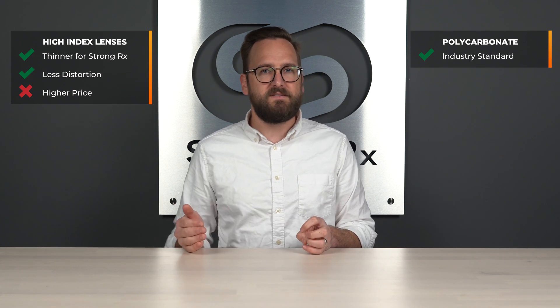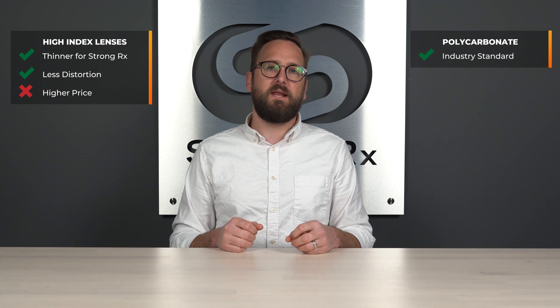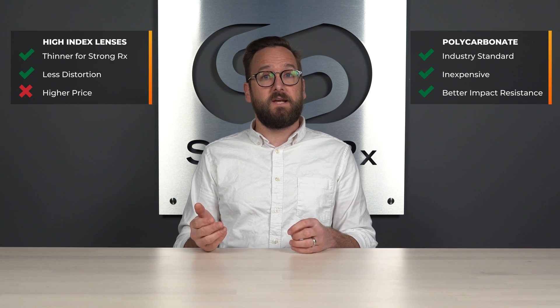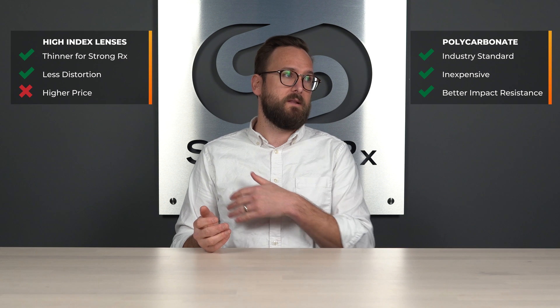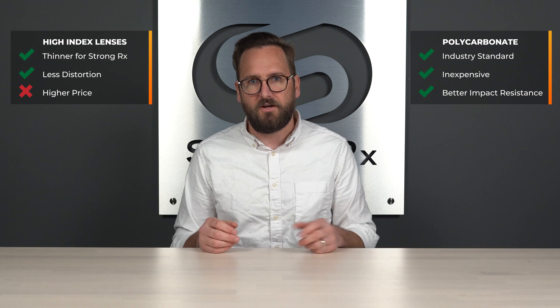High index lenses are a more premium lens material, so they are pricier. When it comes to polycarbonate, it is kind of the industry standard of lens material. I usually say if you have glasses and don't know what the lens material is, there's an 80 to 90% chance it's polycarbonate because it is extremely available, relatively inexpensive, and top-of-class impact resistant — especially good for kids. If you have kids that wear prescription, they almost certainly have polycarbonate, if not Trivex, which is also very impact resistant.